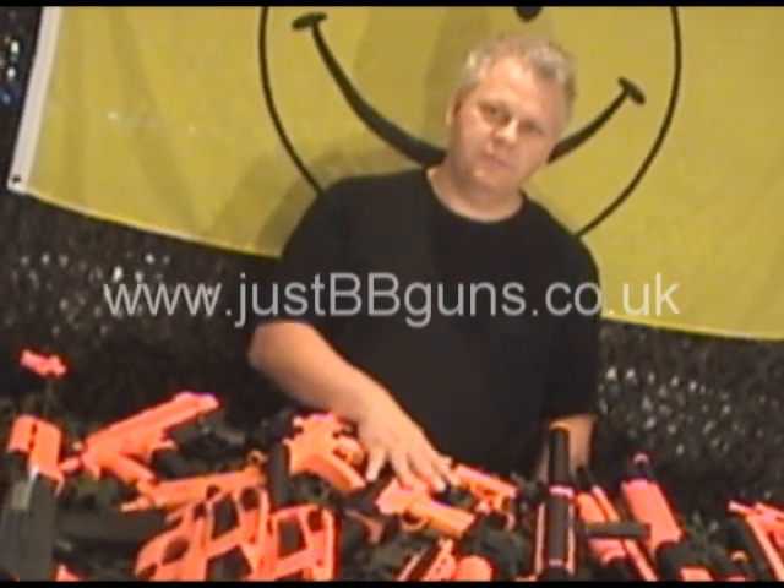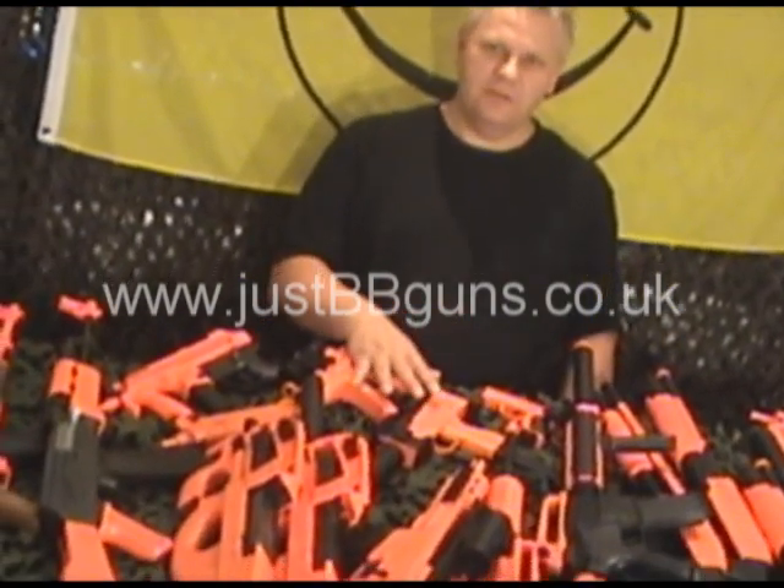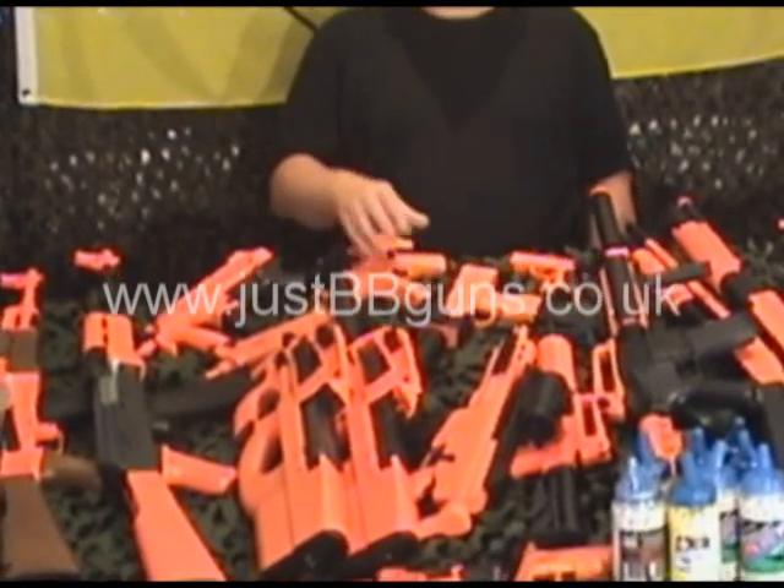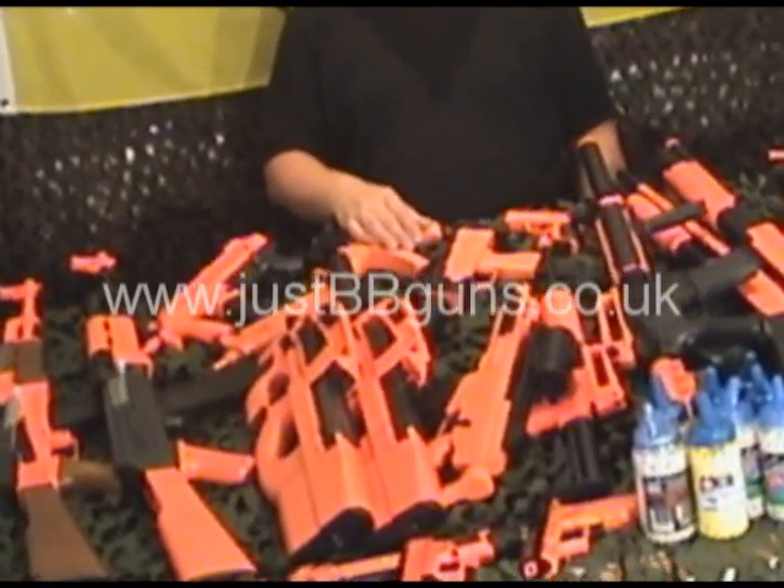Welcome to Just BB Guns. We're going to take a look at some of the guns on our website. We get hundreds of emails a day asking us many questions, especially about our most popular guns. We're going to take a look at some of them now and see if I can answer some of your questions.